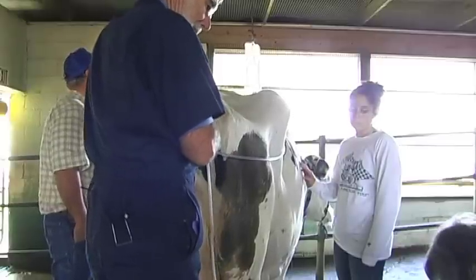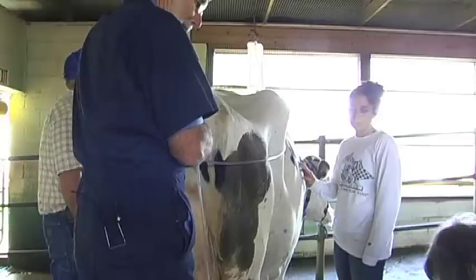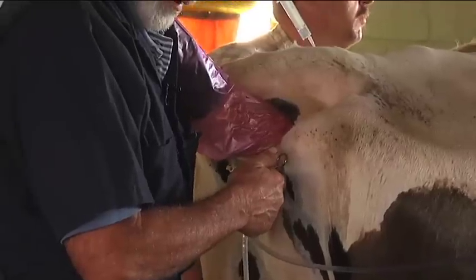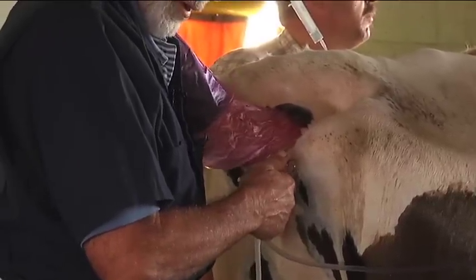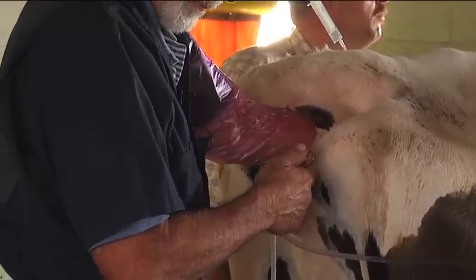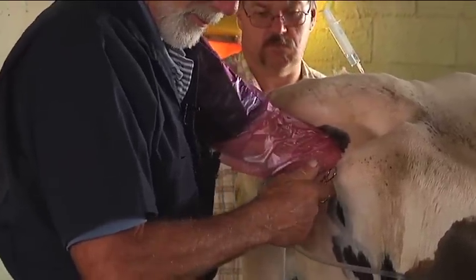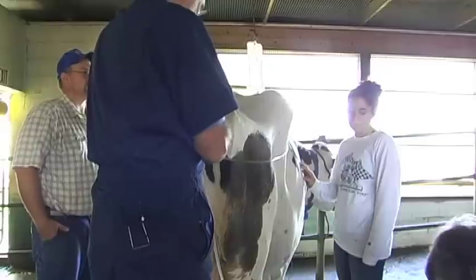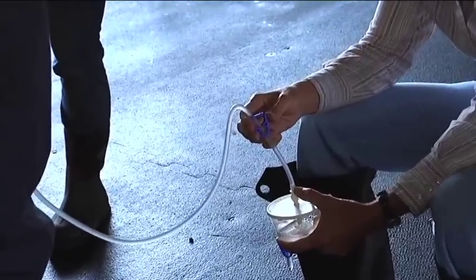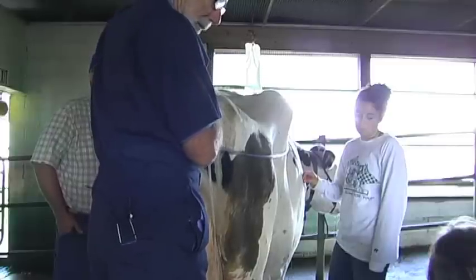The embryos at this point, which is day seven after breeding, are in the anterior portion of each horn. The aim is to wash those embryos out of the uterus. Approximately 25 to 50 cc's of fluid is collected for examination under the microscope.